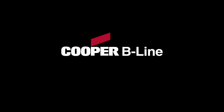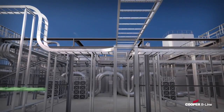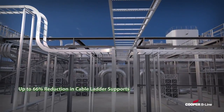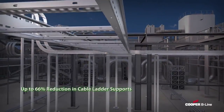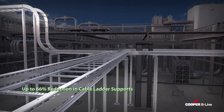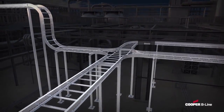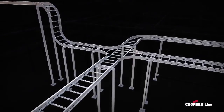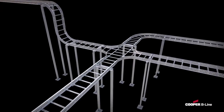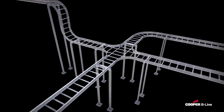With the Cooper B-Line Cable Ladder System, you could reduce the number of structural steel supports by as much as 66% in your project, yielding significant time and material savings. Through our engineering expertise, unique product features, and extensive laboratory testing, we build products that help reduce engineering complexity and lower procurement and installation cost, all while meeting or exceeding global industry standards.